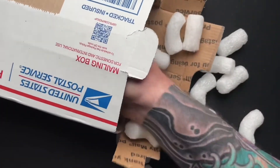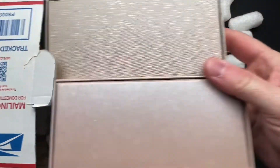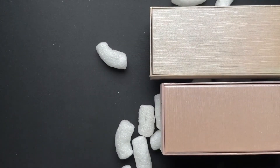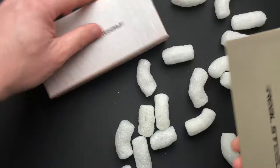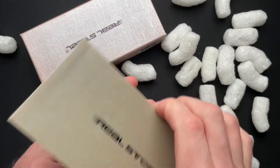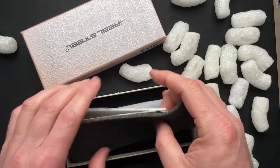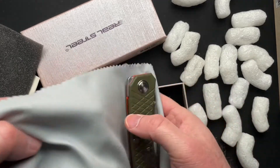Hang in there, guys. There's a couple things in here. So there you go — let's just put that box over there. We'll leave the packing peanuts here. So, Real Steel — they make some cool stuff. Let's see what Gary bought that I get to check out. Nice packaging, comes with a microfiber.